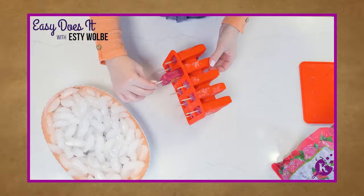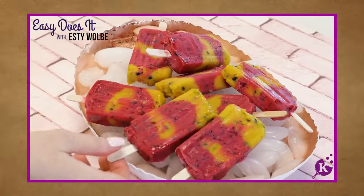Next time on Easy Does It, we're making tropical popsicles — the coolest way to beat the heat.